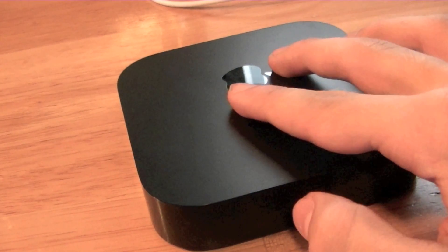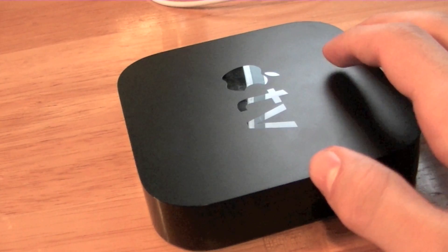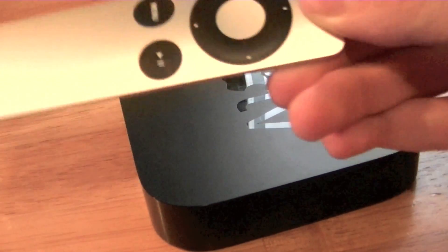What you get with this is the Apple TV, the power cord, the setup instructions, and the newly designed Apple Remote.